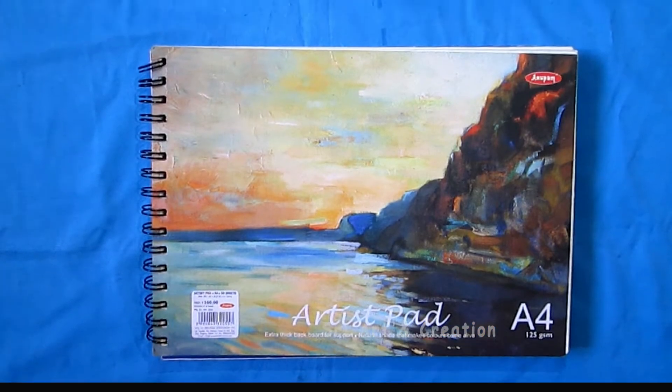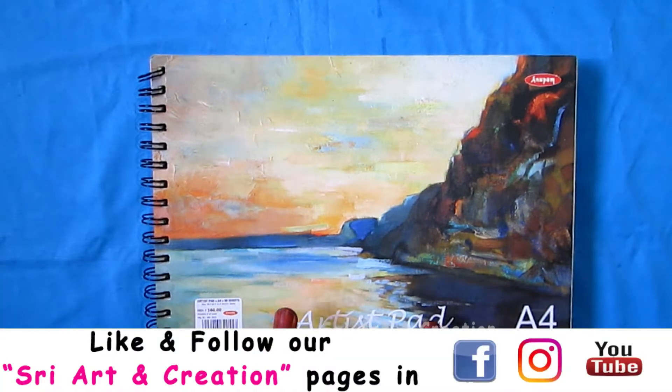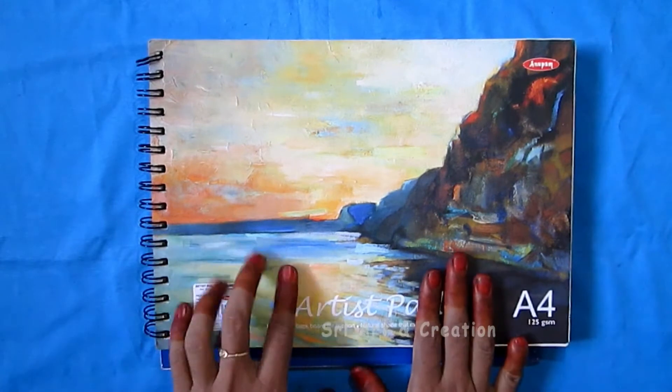Now we will get started. I have a little interest in drawing. I have a technique in drawing and a technique for pencil shading. This is what I have done in 2016, in this drawing book.